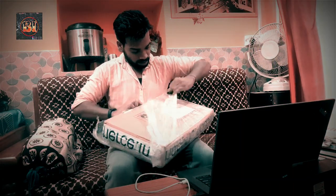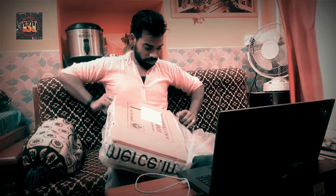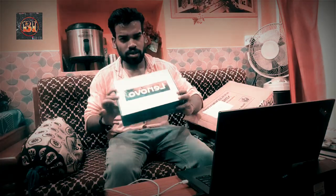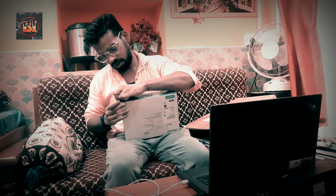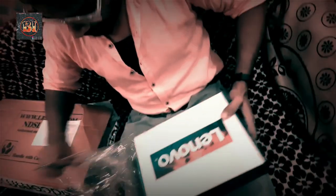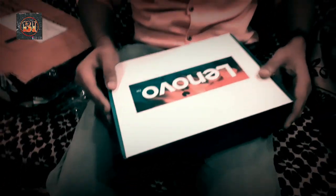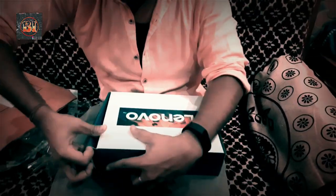Let's go. I got my Lenovo D330 because I ordered 5-7 days ago, approximately 15 days, so this product I got — let's see how it is, let's try.